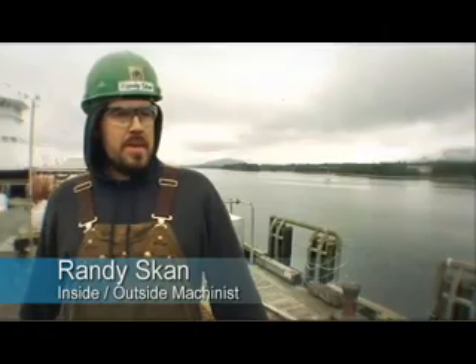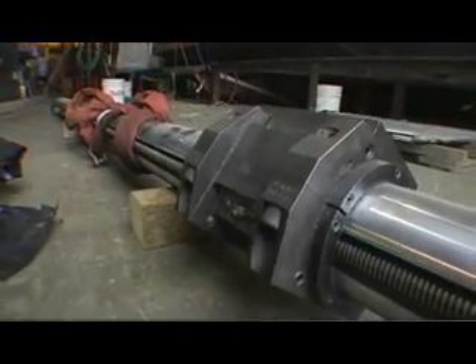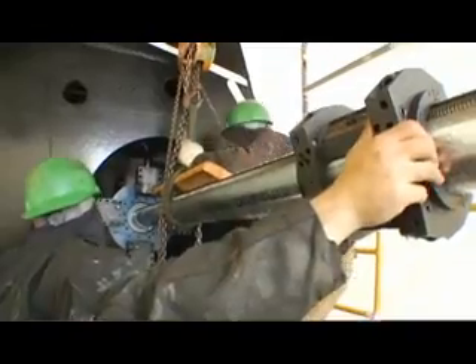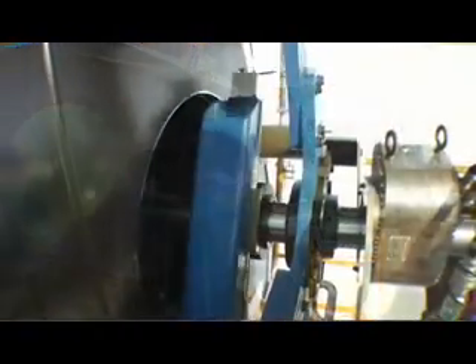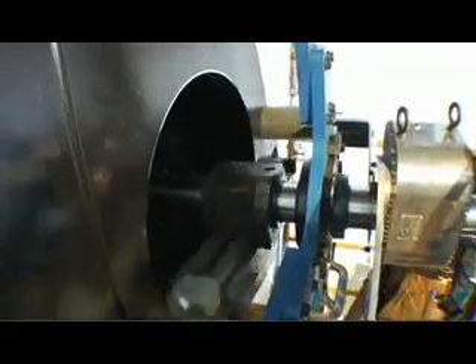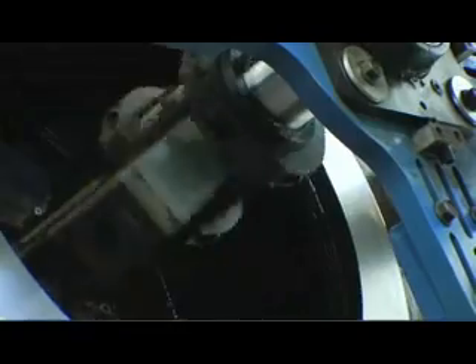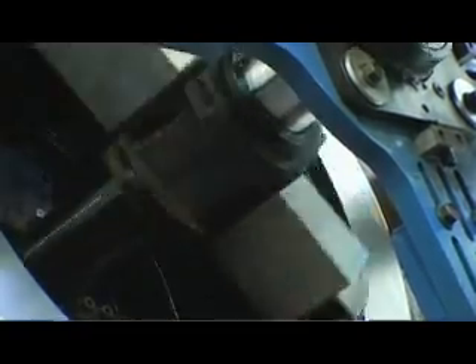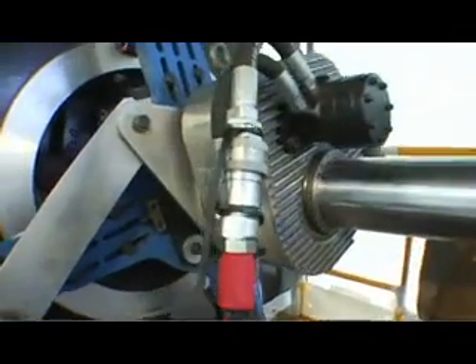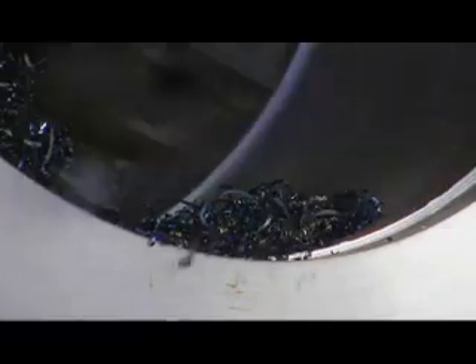I'm Randy Scan, an inside-outside machinist here at Alaska Ship and Dry Dock. The lockable tool carrier for the BB-7100 is a great feature — it makes for a quick change from the facing arm to the boring setup. It is a time reducer and it has helped our job quite a bit. The benefit of having the boring head with the leading and trailing option cutting tool is a time saver, as you're making multiple cuts on the same pass, which reduces time and produces a very fine finish on the material.